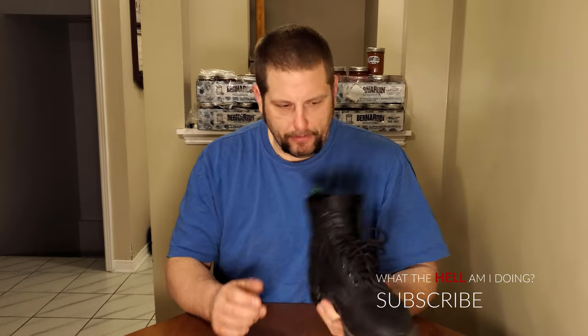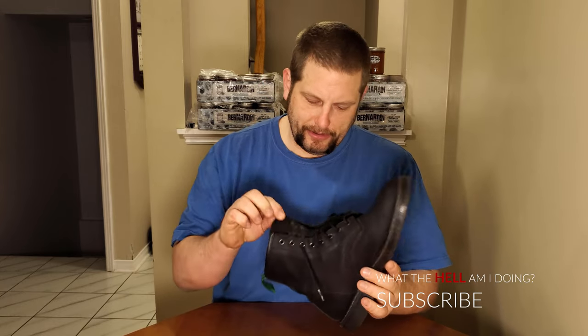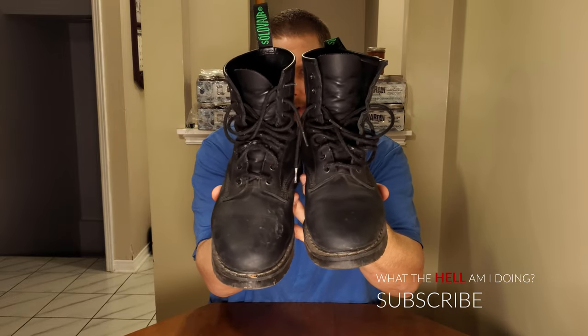Yeah, the top of the boot looks brand new. The tongue — as you can see — it's got some lace marks, but it's in good shape still. The only thing that's worn on these are the laces. The laces are the roughest thing on the boots right now — they're starting to get a little frayed.